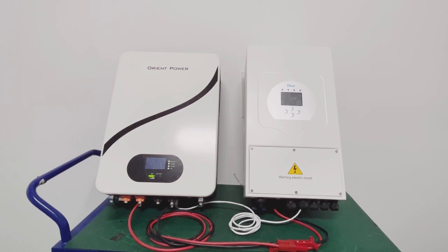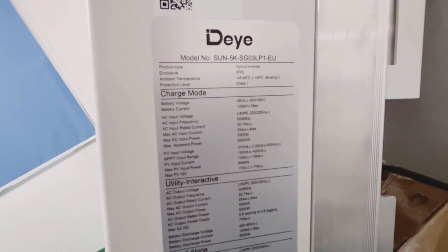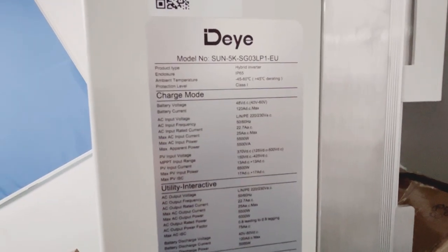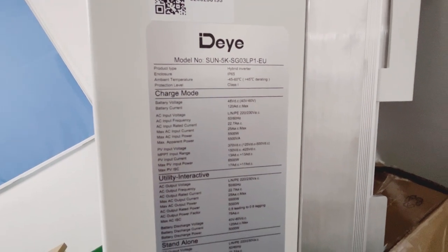This video is about All-in-Power battery communicating with DAEA Sun 5T inverter, and the connection is as below. The model of the DAEA inverter is Sun 5T. It's a Europe model, it's a hybrid inverter — Sun 5T SG03 LPE 1E U — and this is a single phase.